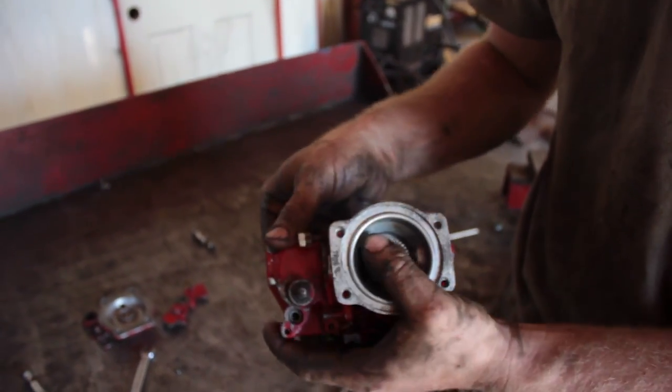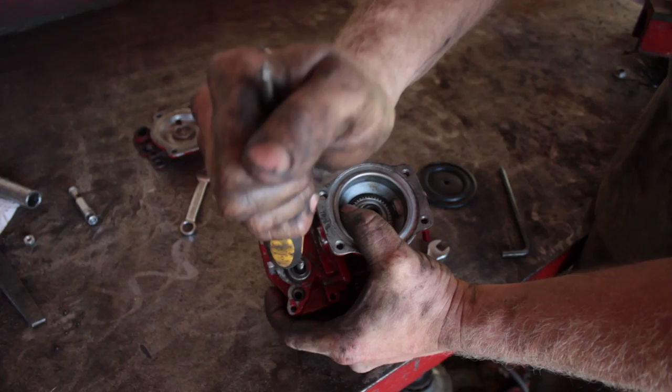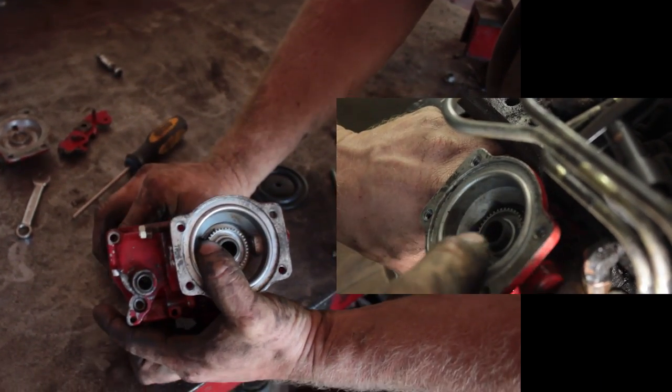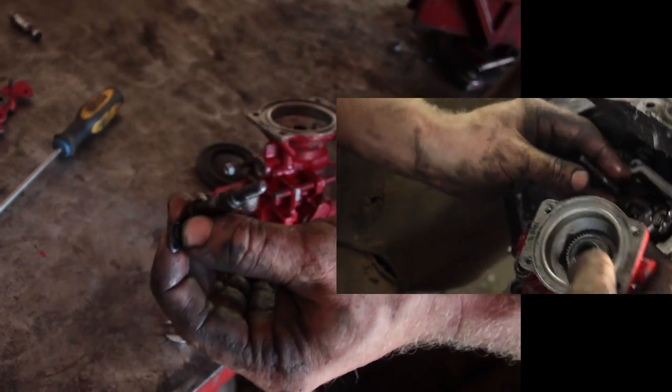That's just an O-ring. So if you take the back end of a screwdriver, it's tough, just pop it out. Then you can pull your housing, slide it towards the back and then out.